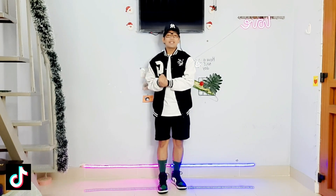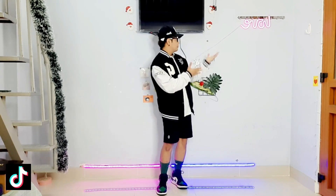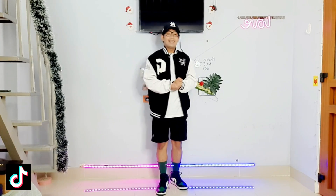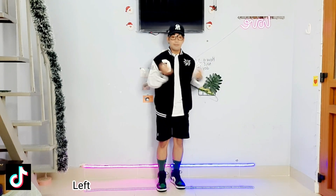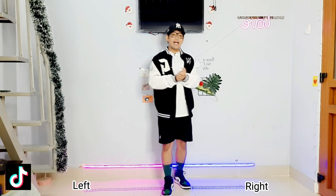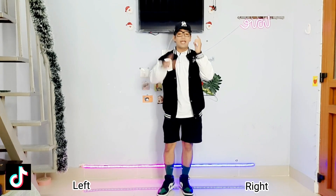Yo, what's up guys, welcome back to my channel. I'm back with another TikTok dance challenge. So if you're ready, let's get started. Remember, this is a mirror view, so this is my left and this is my right. We will break this down into two parts.